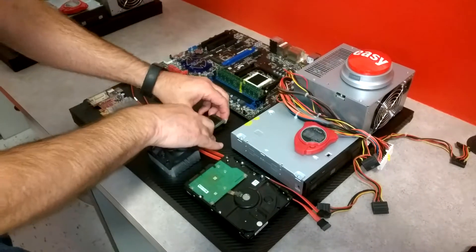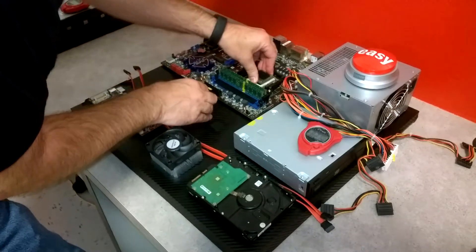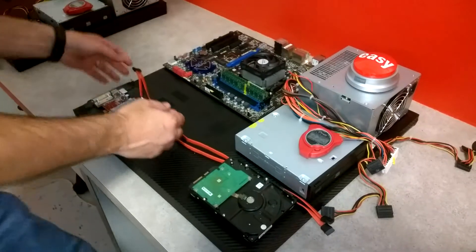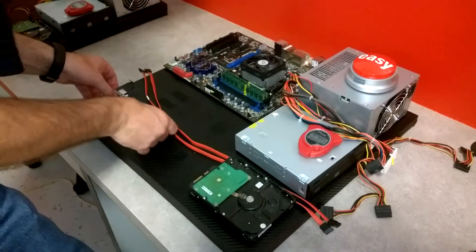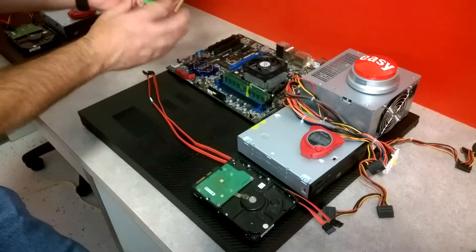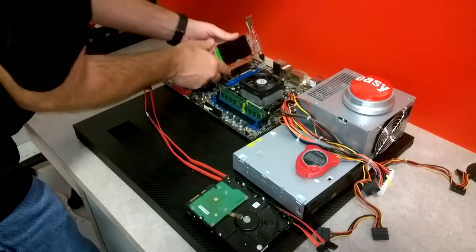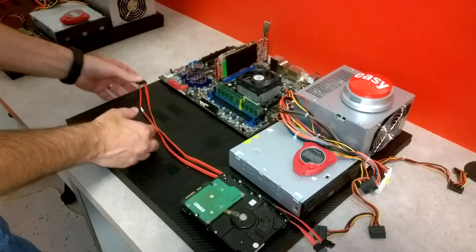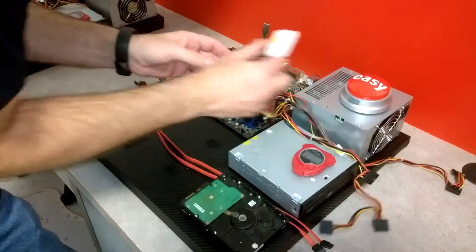Snap it in until the clips are both in. Then I'm going to do the processor — the CPU — and it also requires a fan that goes right on top. From there, I'm going to go ahead and put the video card in. It goes in the slot, with the yellow lining up with that slot, with the back facing the wall. From there, I'm going to start hooking up the power cables.